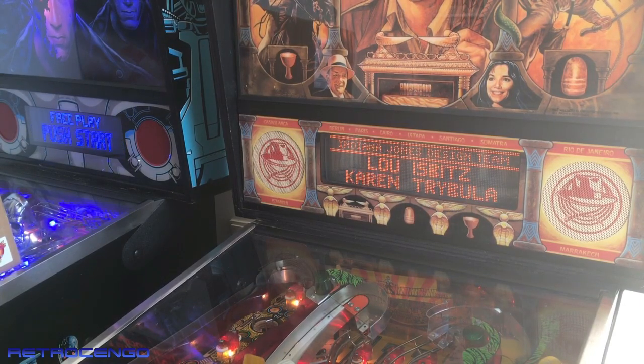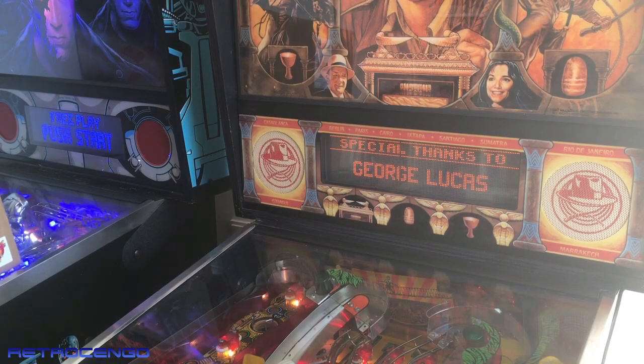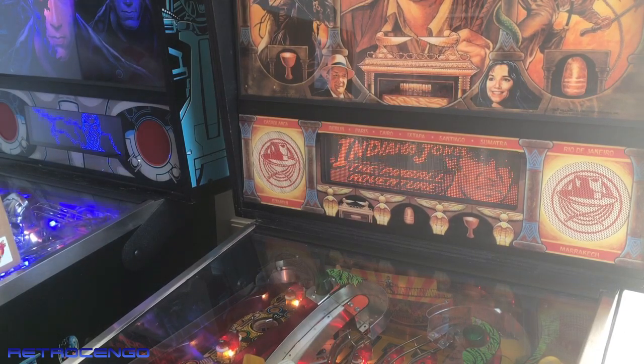Indiana Jones: The Pinball Adventure. This pinball machine is just a mode player scheme, but I have a couple of issues with this one — and the worst thing is actually the display. As you can see, a line is missing.